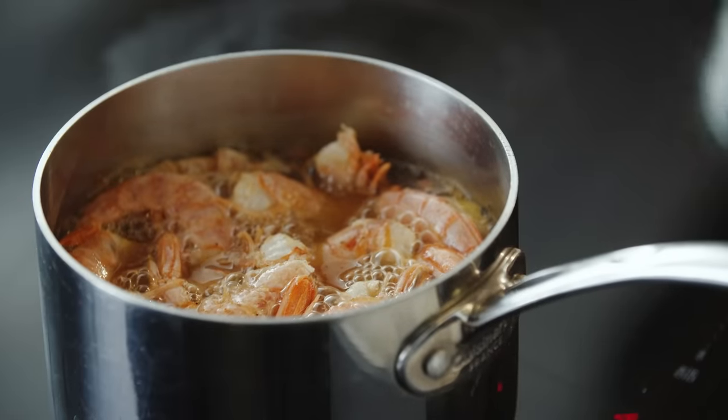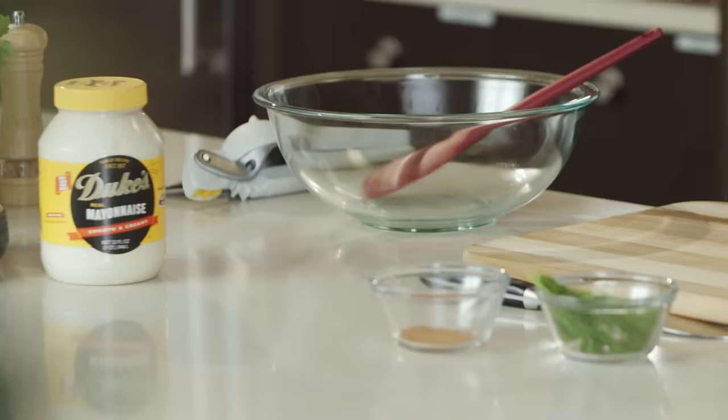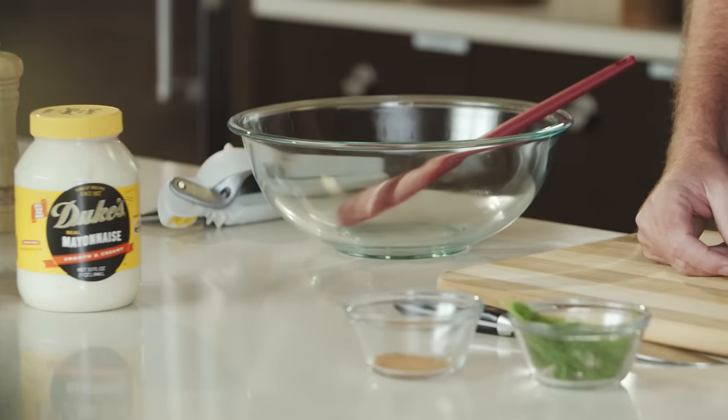We'll leave these shrimp out until they come to room temperature. And while that happens, I'm gonna gather all the mise en place for our dressing — basically making sure you have all your tools and ingredients for your recipe before you get started so you don't have to stop halfway through.